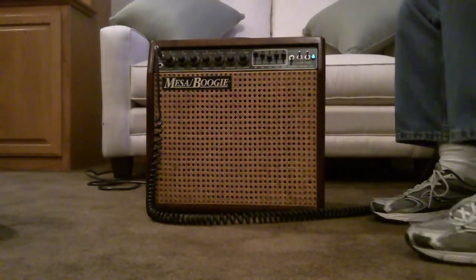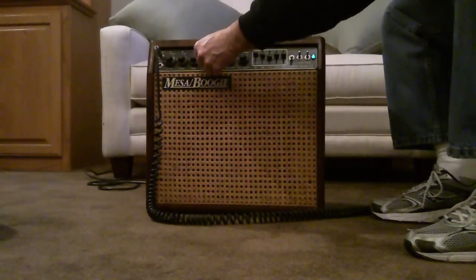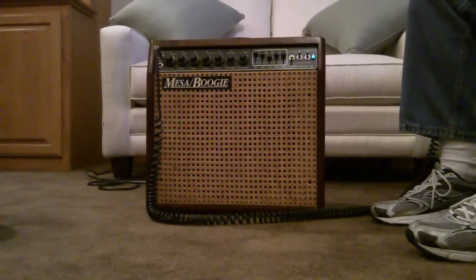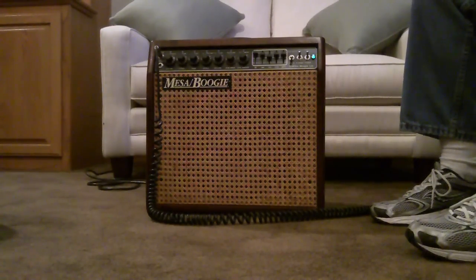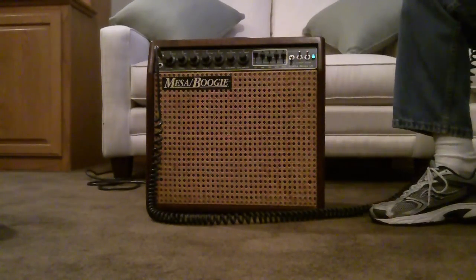That's our clean setting. Let's go on to the Rhythm Two, or the crunch setting. The Rhythm Two and the Lead are all switchable by a foot switch. Here's the Rhythm Two. I'm a little bit out of tune there — hope you'll forgive me on that. So that's the Rhythm Two setting, a nice extra bit of crunch.